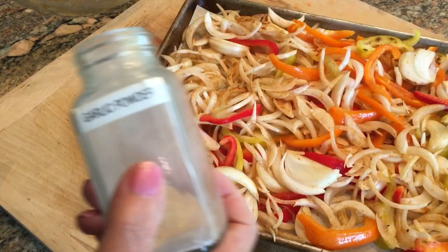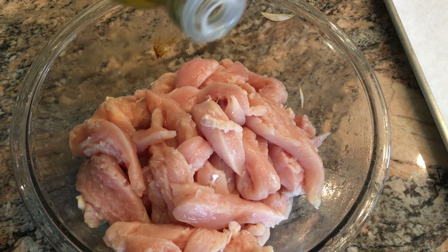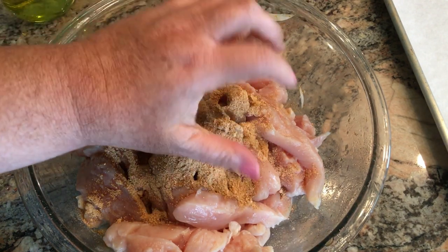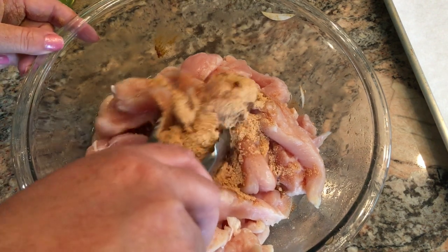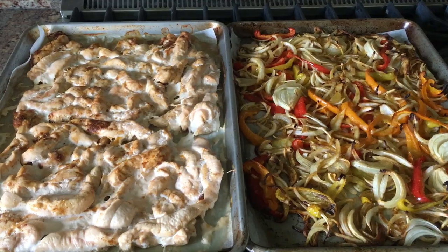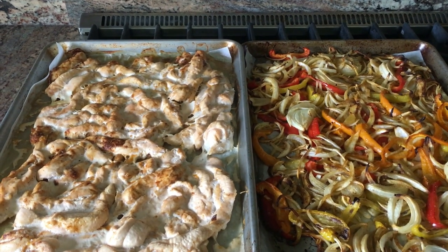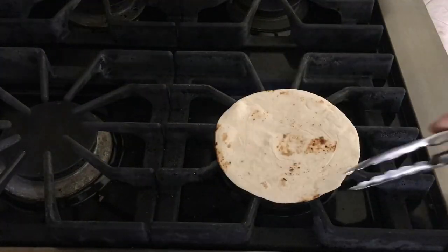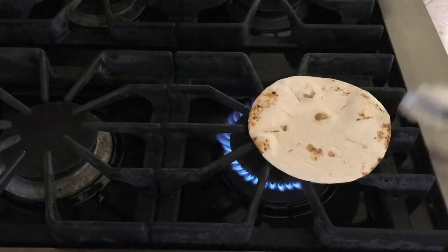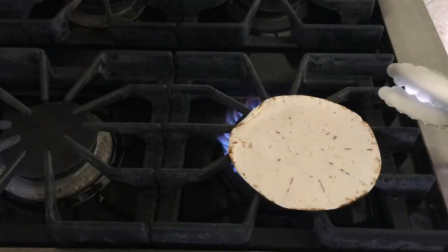Once it's on the sheet tray, I'm sprinkling on a little garlic powder. I have some white chicken meat cut into strips — I'll drizzle some olive oil on that as well and take the rest of the fajita mix packet and sprinkle it on top. I'll get this mixed and then turn it out onto a sheet tray as well. Both sheet trays go into a 350-degree preheated oven. That's what the chicken and veggies look like when they come out.